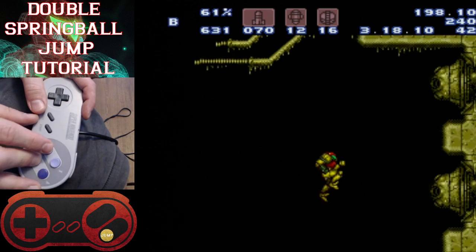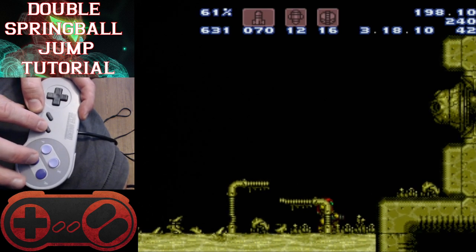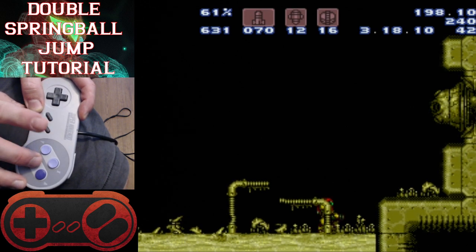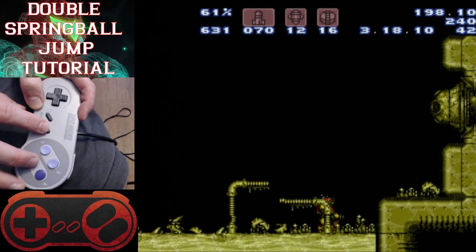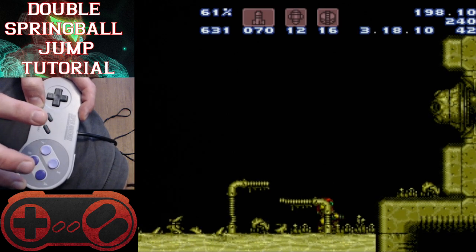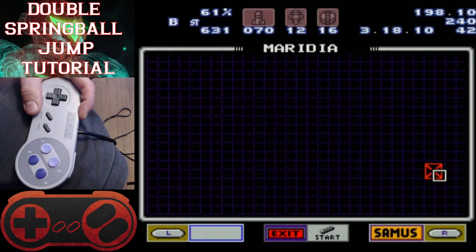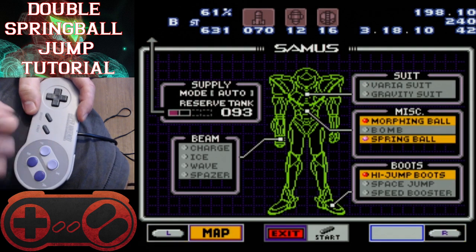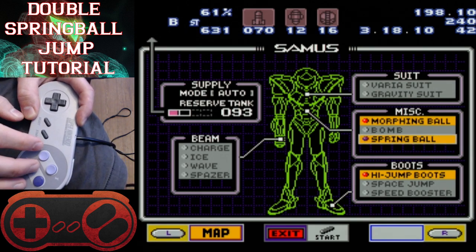For the first spring ball jump, we want to get spring ball off. We do want to bend down — the knelt position gives you a little bit of higher jump height. Basically what I do for the first jump is I press both the jump button and the pause button with my index finger and my middle finger at the same time, and then I double-tap down to get myself into a ball. So it's jump, down, down.